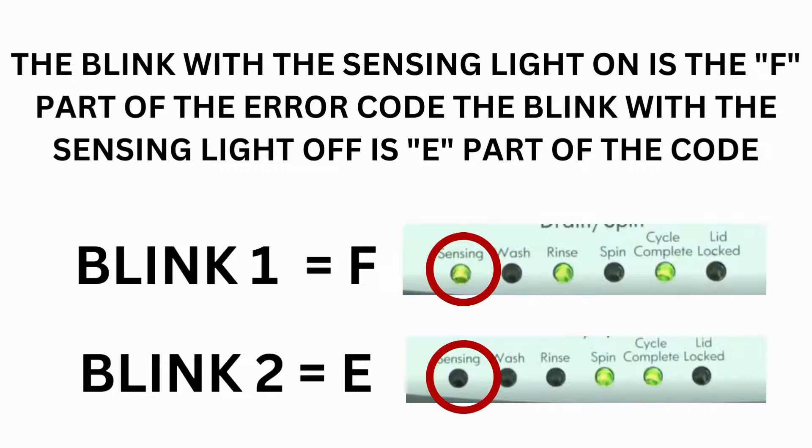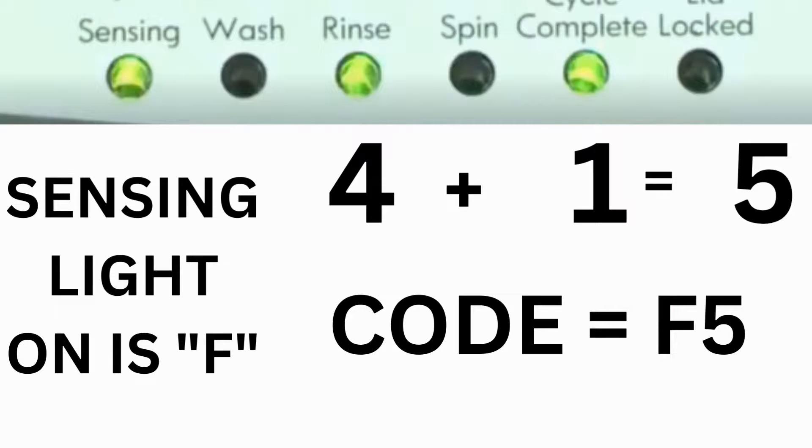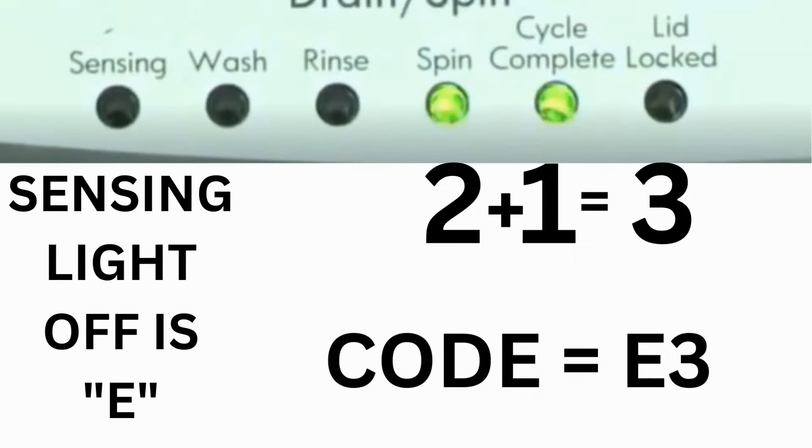Step 3: Read the error codes. Error codes for VMW washers have two parts. The first is the letter F followed by a number, and the second is the letter E followed by a number. Which lights are illuminated indicates the numbers. The sensing light on indicates F; the sensing light off indicates E. The wash light equals 8, rinse equals 4, spin equals 2, and cycle complete equals 1. For example, for error code F5E3: when the sensing light is on and the rinse and cycle complete lights are on, adding all 3 together equals 5 — so the first part is F5. Then on the other flash of lights, the sensing light is off but the spin and cycle complete lights are on, adding them together makes 3 — so the second part is E3. That's one code.